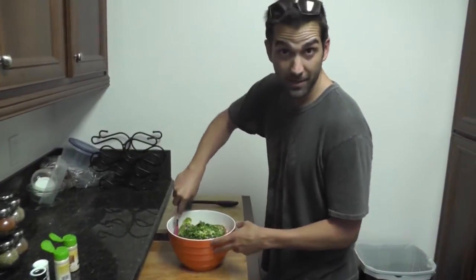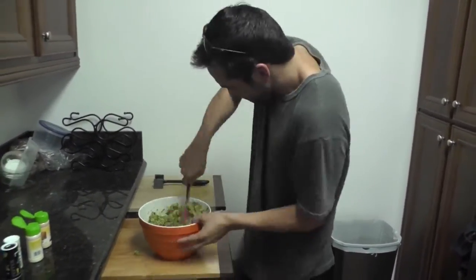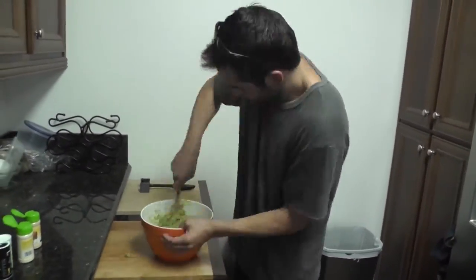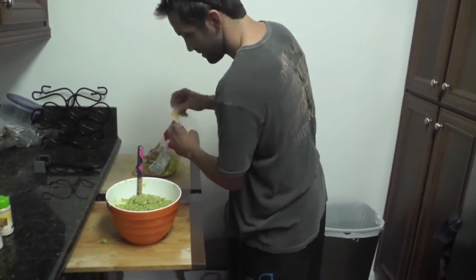I have everything in, now we're going to mix. Mmm, muy magnifico.